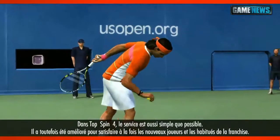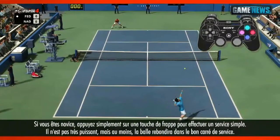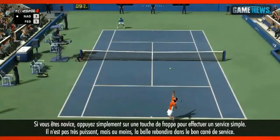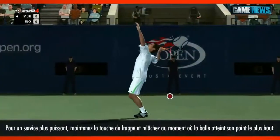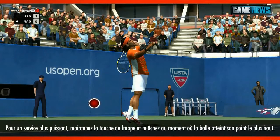Serving in Top Spin 4 is as simple as you want it to be, with options for new and veteran players. For new players, tap a face button for a basic serve — this is not as strong as other methods but is unlikely to fault. For a more powerful serve, press and hold down the shot button until the ball reaches its peak, then release.